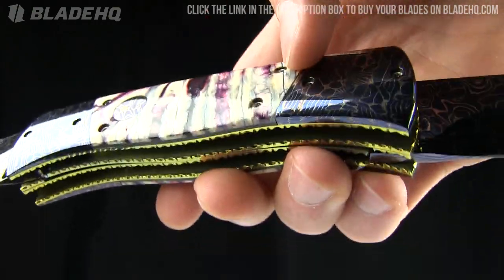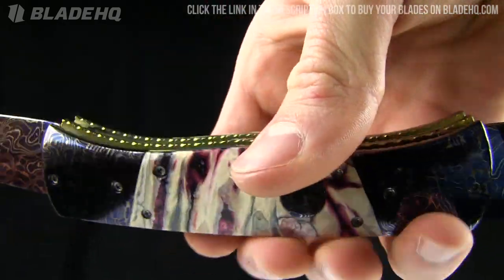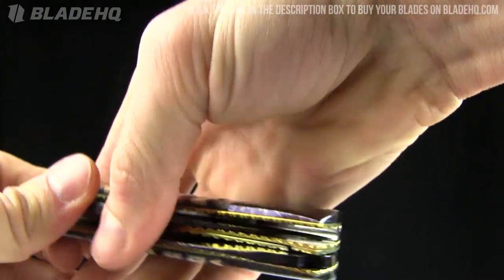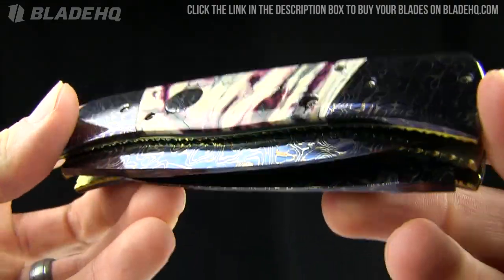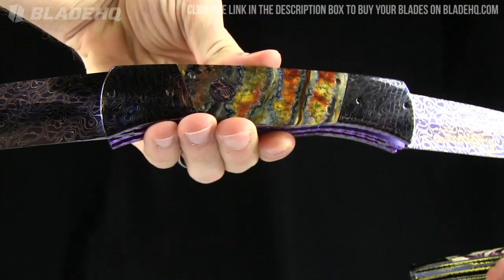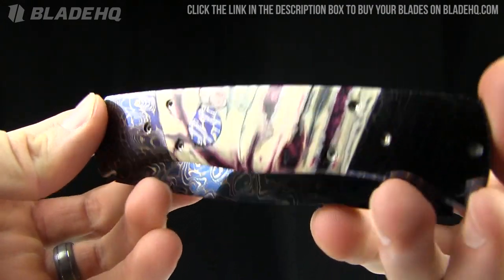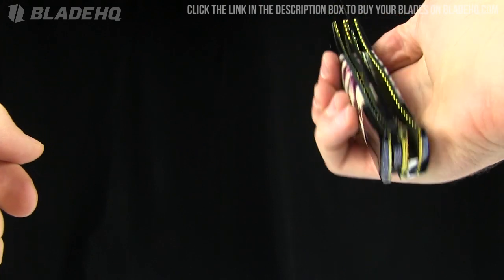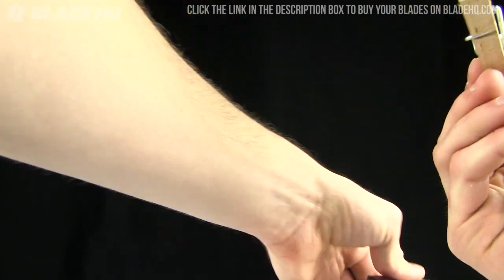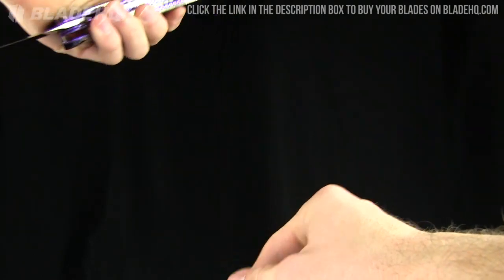This one has mammoth molar as well, kind of a purple color to it — very pretty. Nice filing on the backspacers. Just gorgeous. All of these are liner locks, though they're kind of hard to close with that second liner, but these are safe queens — just beautiful pieces. This one weighs 10 ounces; the other Rainey one is 14.2 ounces — fairly heavy. The handle length on this one is four and three-quarter inches. Let me show you in relation to a tactical clothespin here. Just big, just beautiful pieces of art.